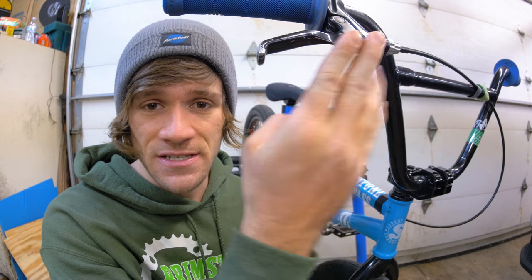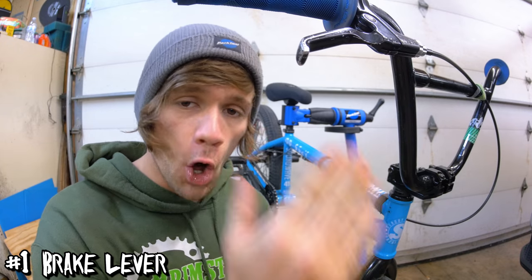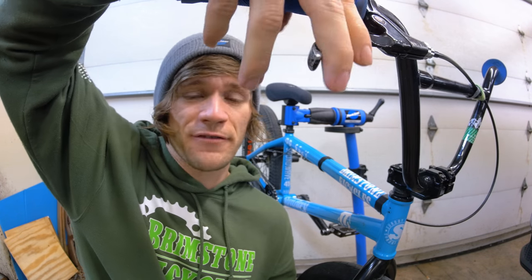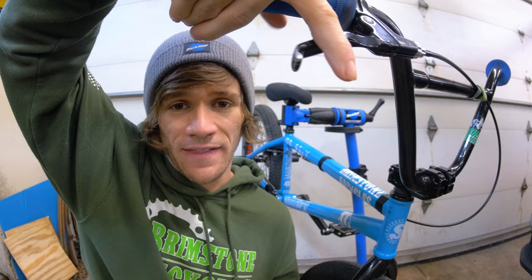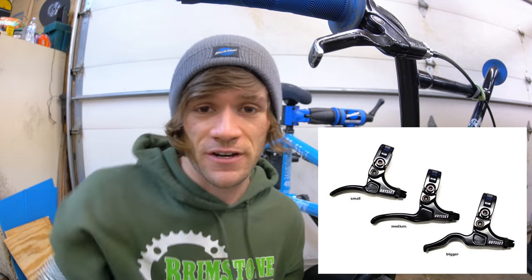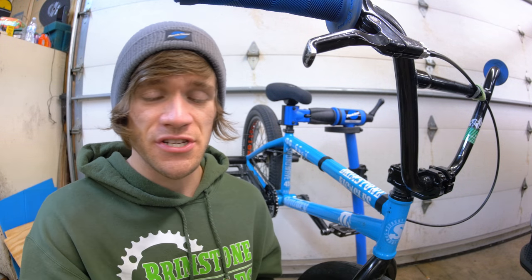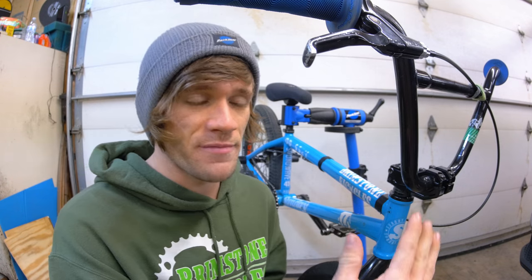First thing we need is obviously a brake lever. In my personal experience, these are all about personal preference. Brake levers can feel completely different the way that they're made. There's brake levers for one finger, two fingers, and even three fingers if you could fit it on there. Your brake lever and the shape of it can also have an effect on the leverage that you get when pulling your brakes. So pick something that is comfortable for you and feels like you can get enough leverage with it. If you're putting brakes on your bike for the first time ever, this isn't something that is extremely crucial — just get something that looks comfortable and move on from there.